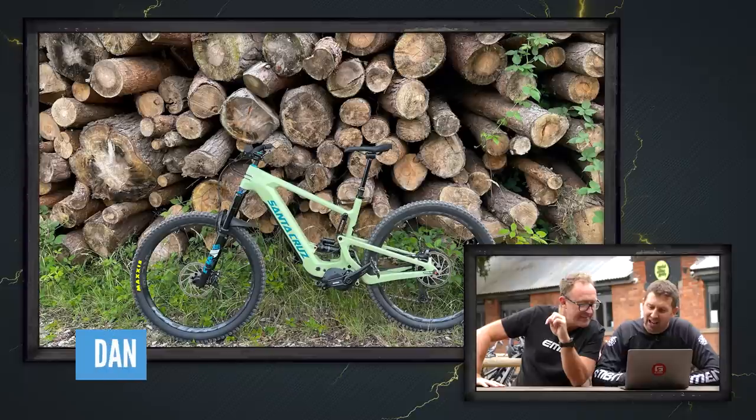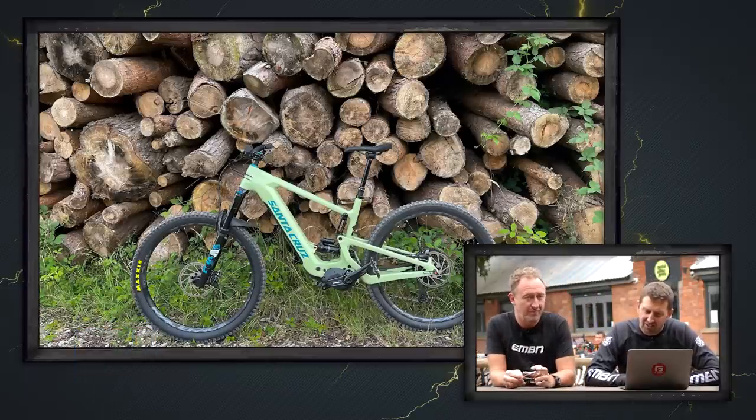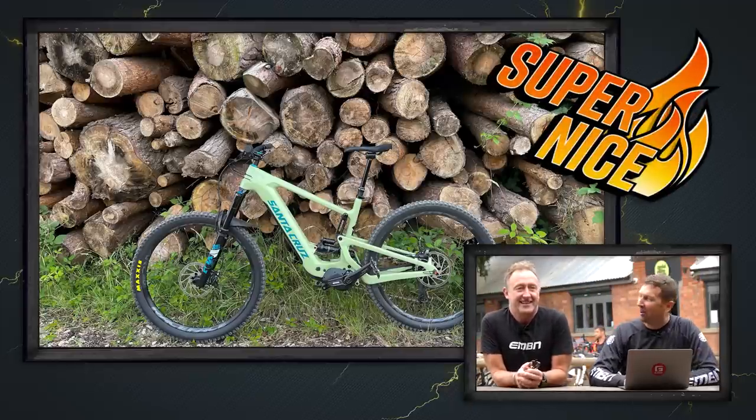The last bike is from Dan — he's got a Santa Cruz Heckler out in Canuck Chase. First ride out on his new Santa Cruz, better than a new kettle apparently. Energy saving! That's a super nice to round up this week's bike vault.